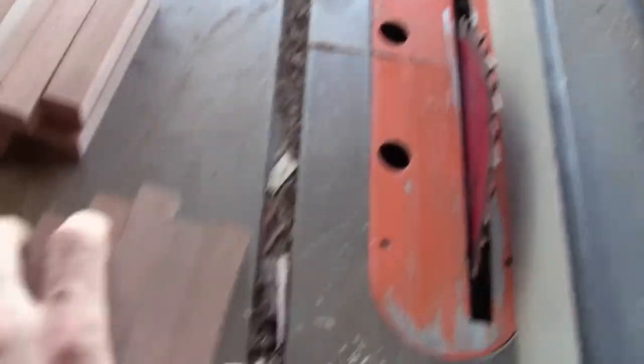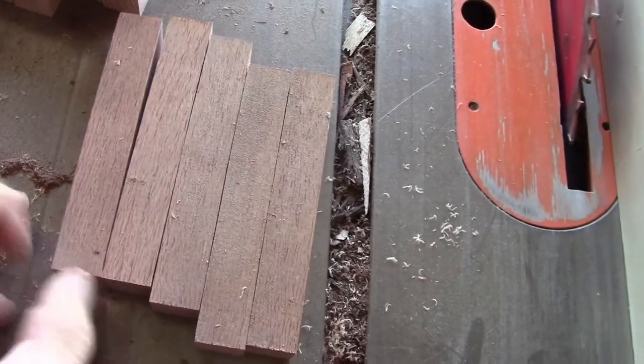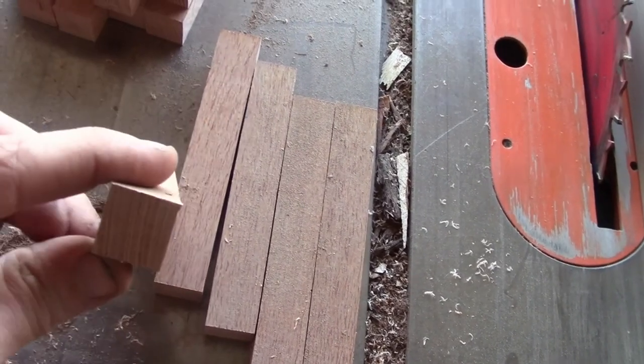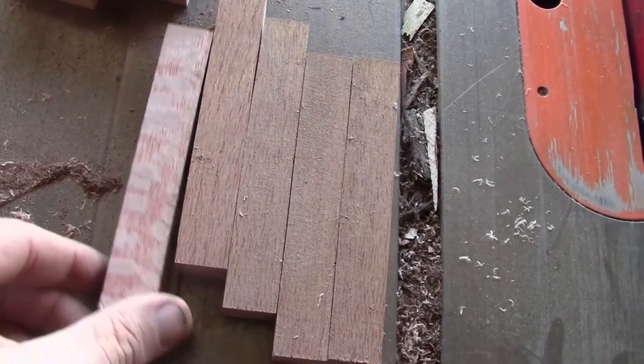So this is what I'm talking about — this is what it looks like. Just plain Jane on the quarter sawn side. Grain is up and down to the quarter side on the top and bottom.